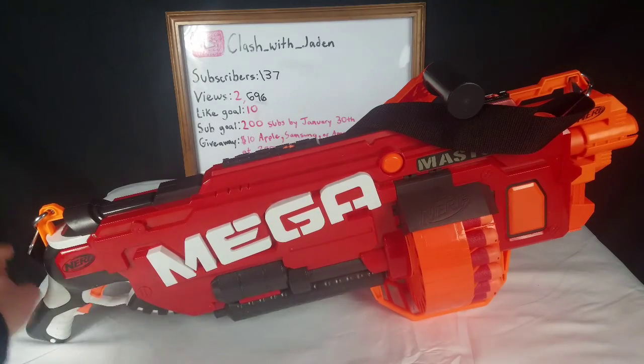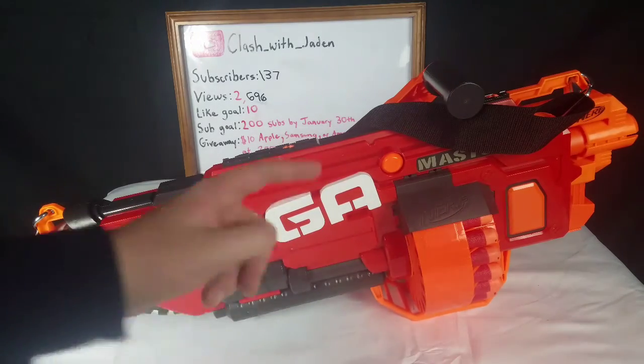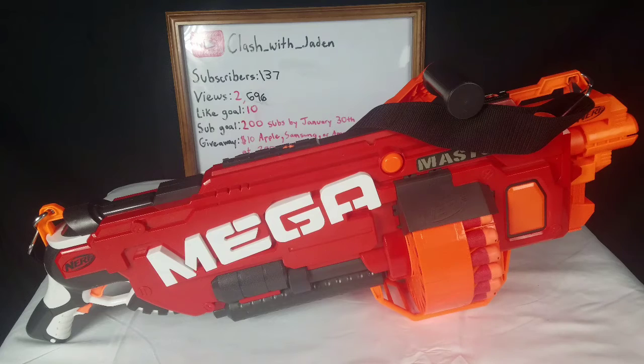It revs up with the flywheel — pull the trigger. There are sling mounts on it. This gun is awesome. It is huge. It is awesome. That's going to do it for the externals.